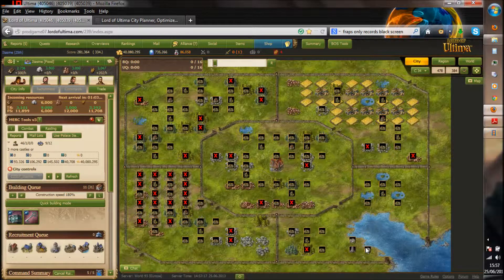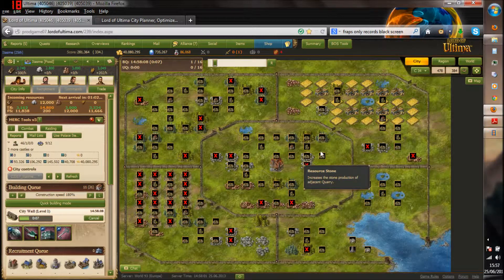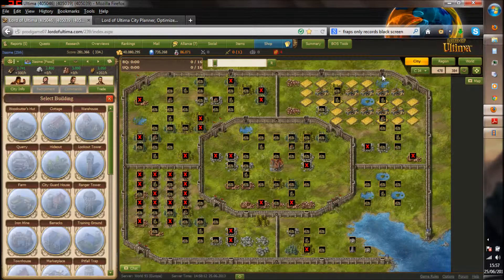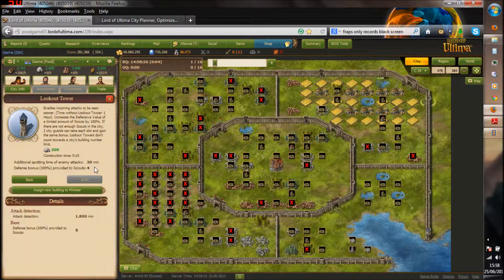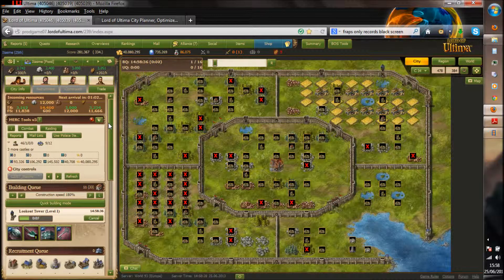And then of course I'll put the marketplaces and the Moonglow in. Now, in terms of towers and walls and things for your food city, you don't have to do an awful lot. It's a good idea always to have a level 1 wall. And then all we're going to do in terms of towers is we're just going to add 2 lookout towers. This will give you 24 hours notice of anyone that's coming to plunder you, so you've got plenty of time to move your resources out or to purify it before they get here. And whilst you don't need to level your wall to level 10, you really should level your lookout towers to level 10 to get the maximum bonus from them.